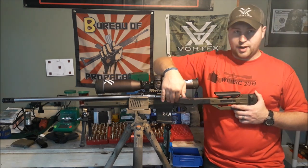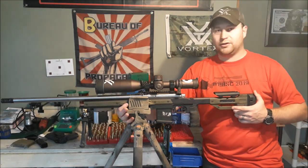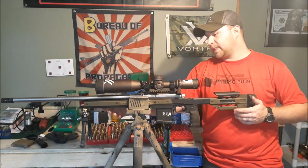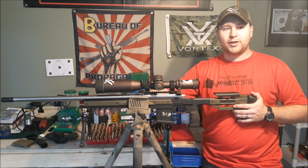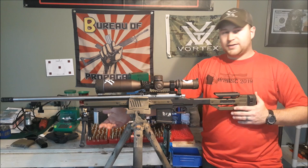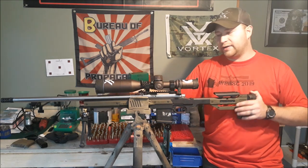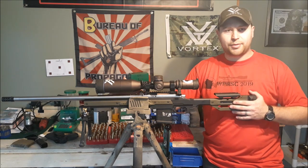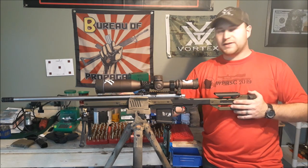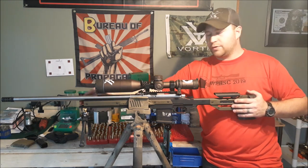Going forward, you've got more plastic coverings protecting the outside of the chassis along its entire length. Then you've got your flat forend with multiple slots of M-LOK. Attached to that, I have an Area 419 ARCA rail. I decided to go with ARCA about a third of the way through the season because I wanted more adjustability.